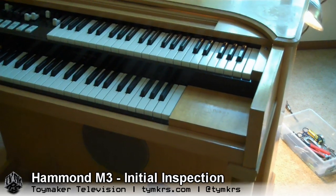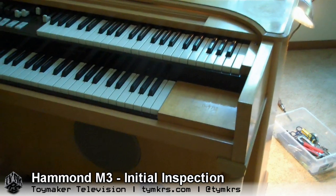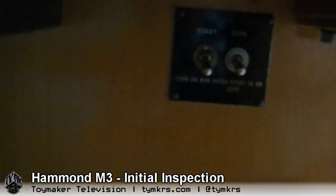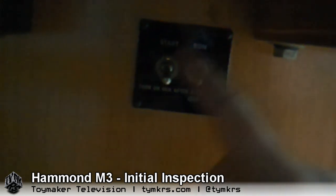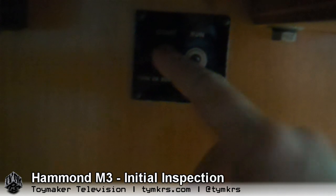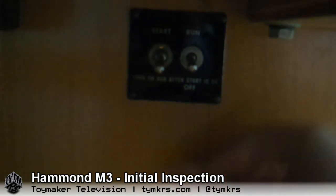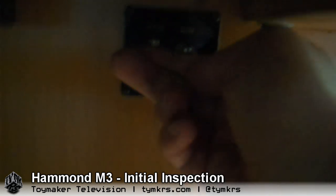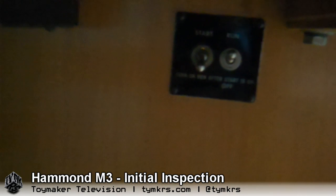The first thing you're going to be wondering about when you spot one of these is: does it work? Once you get it plugged into the wall, you have to know a trick. Down here underneath this side on the older ones, there are two switches — one is for the startup motor and one is for the synchronous motor that runs while the organ is running. You have to get it up to speed, and then hold that one up, then let that one loose, and it'll continue to run.